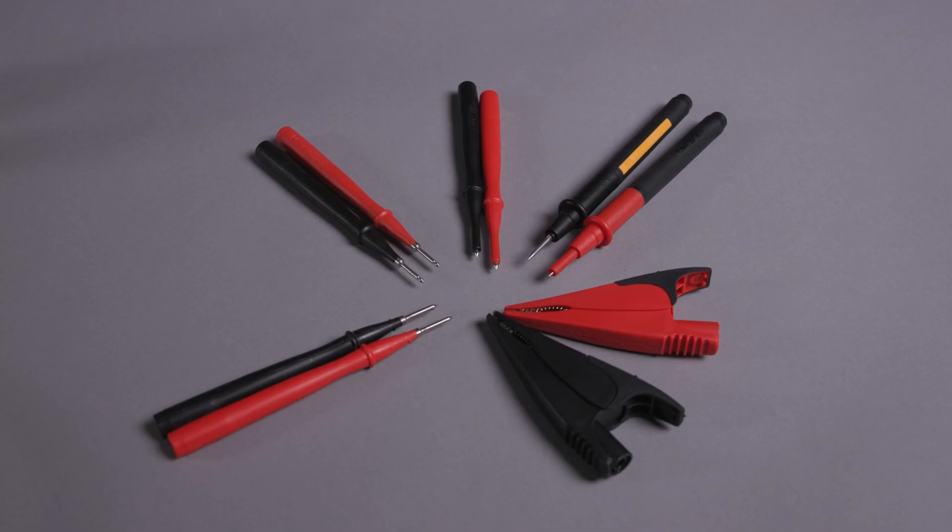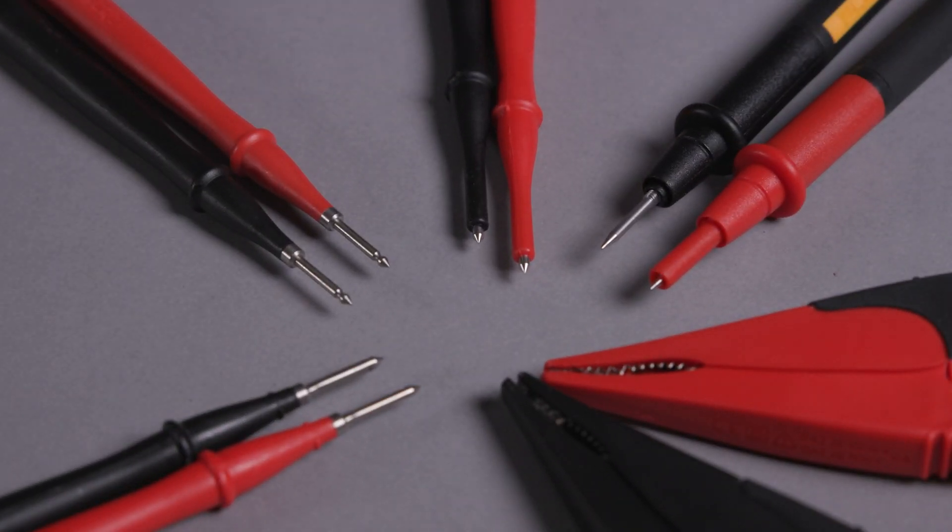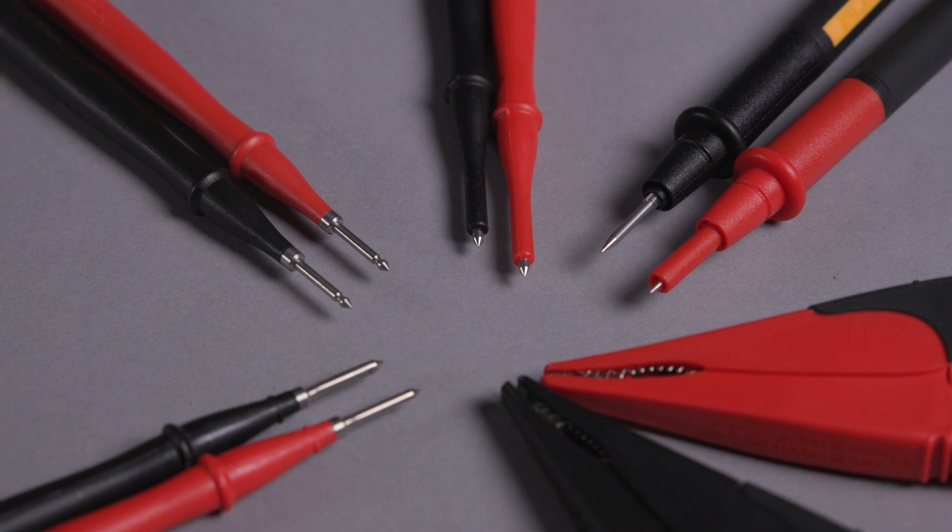The T6 is designed with modular style test leads, meaning the tips are interchangeable. No matter the application, we have a probe or clip that would be suitable to get the job done.